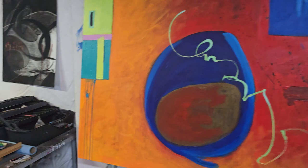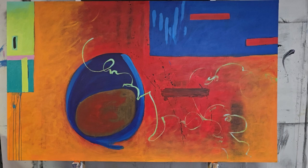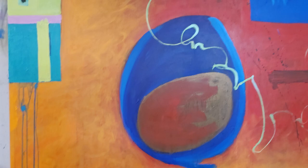So I will show you the reference I'm using. This is the smaller painting or picture of it, and this is where I'm at. I think I did a pretty good, accurate job. So let's get going.